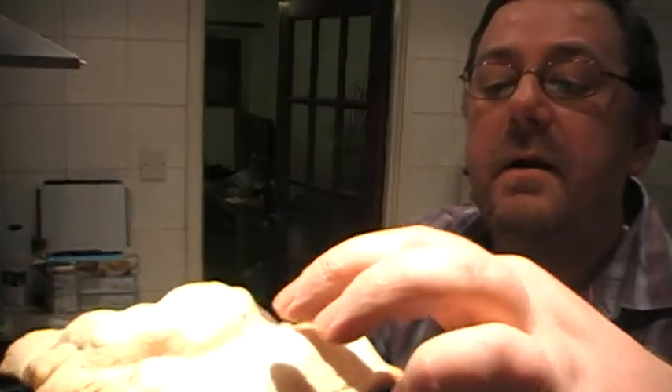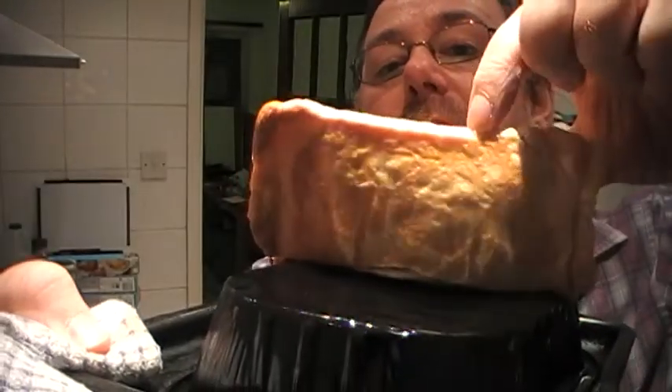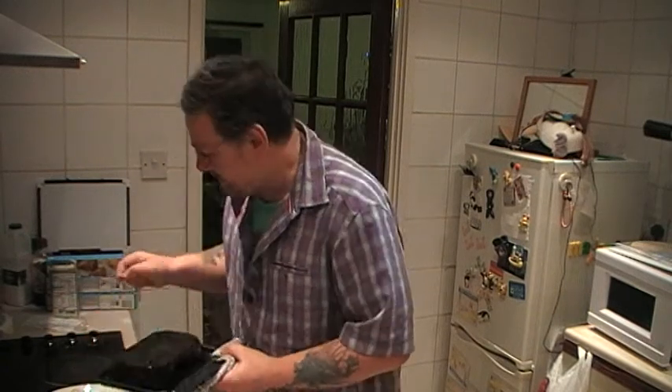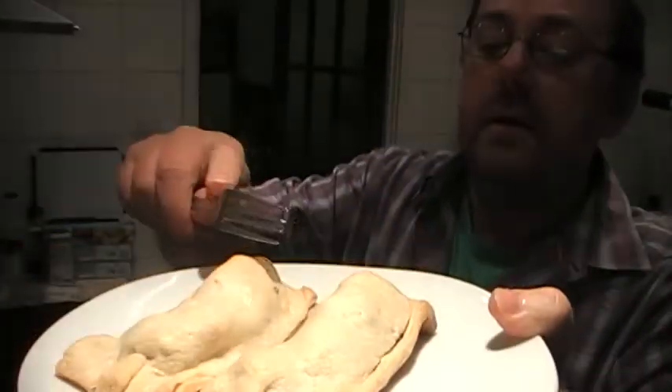They don't look too bad. They feel pretty firm — soft but firm. The good news is they haven't been burnt on the underside; they're pretty golden brown. They took 30 minutes because they haven't touched the tray — the grill pan. I put them in for 10-minute increments, had a look, then put them in for another 10. So all in all, 30 minutes.